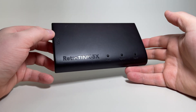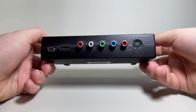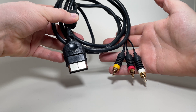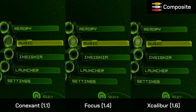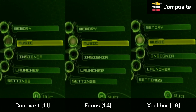All footage has been captured using a RetroTINK 5X with the same settings applied for all cables where applicable. Let's start with composite. For this capture, I used cables that came bundled with the original Xbox. From what I'm seeing here, the difference is negligible, if not non-existent. If I had to award a winner, I wouldn't — I'd say it's a three-way tie.